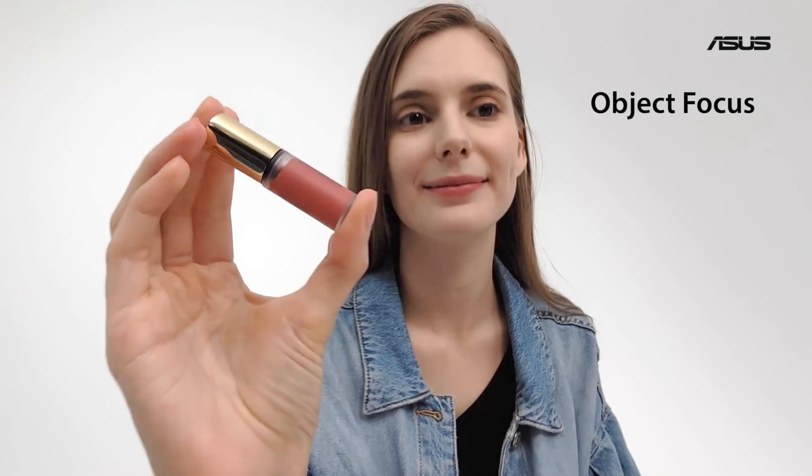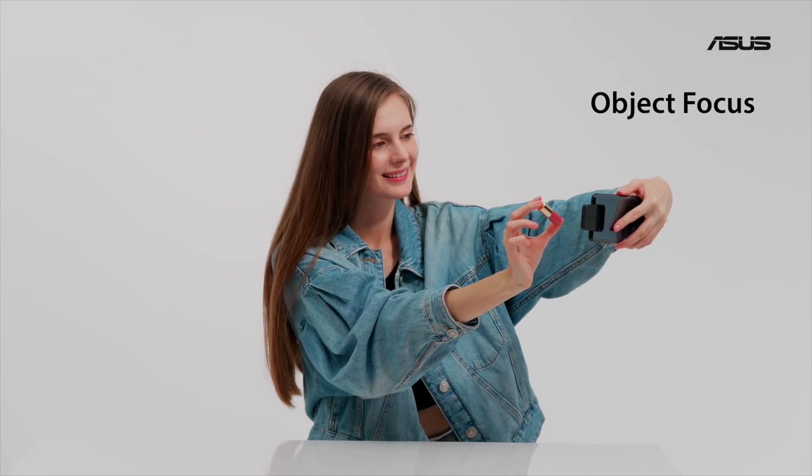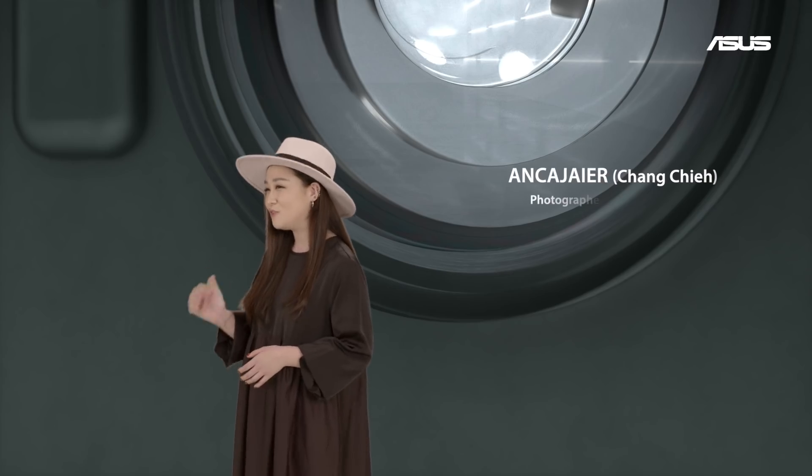We added a brand new feature — object focus — which is ideal for vlogging and show-and-tell videos.